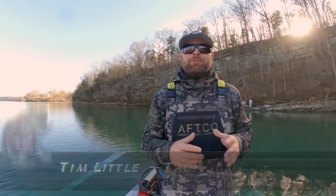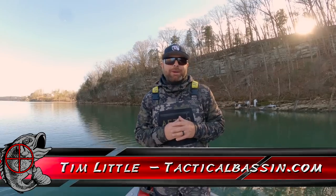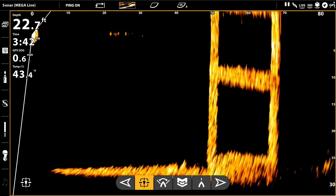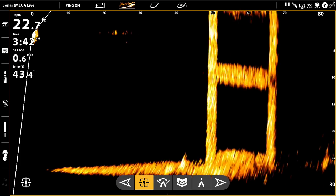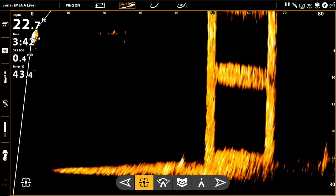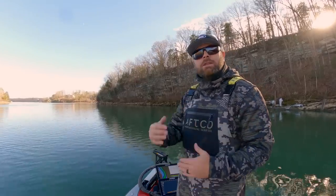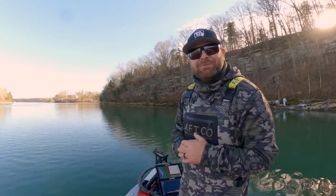What's up guys? Tim Little. Welcome back to Tactical Bassin'. Today's video is another electronics video. We're talking about the Target Lock and Mega Live — some settings, what the turret does, and how to walk you through it. Let's go.